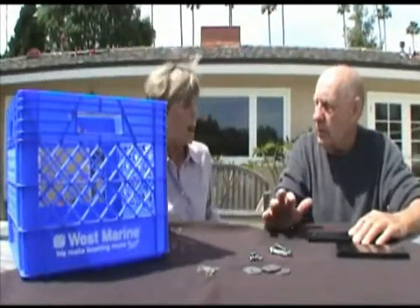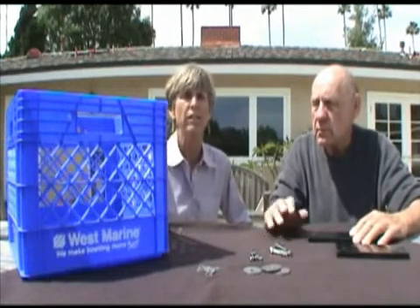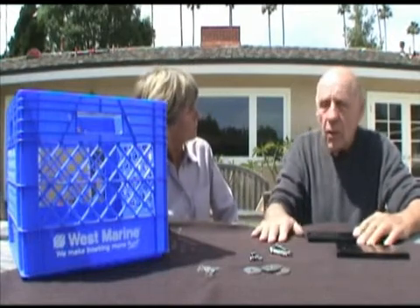I'm April Wakeman, and Bob Olinski is going to show me how to put together a West Marine Fish Elevator today. He's assured me it's a simple process, so Bob, how do we start?